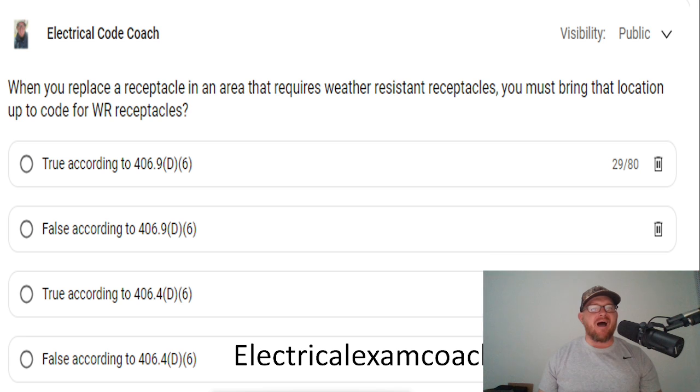There were a couple options today, and there are a couple code references to choose from. The correct answer for this one is going to be true. Based off of 406.4(D)(6), when you head there in the code, it's going to talk about what you have to do during replacement of receptacles.